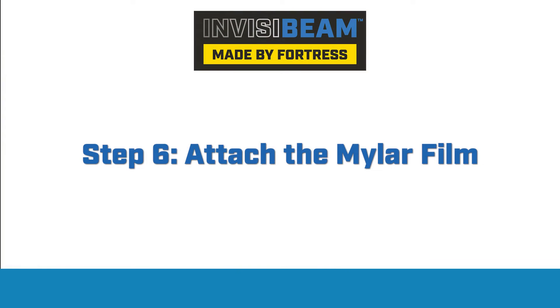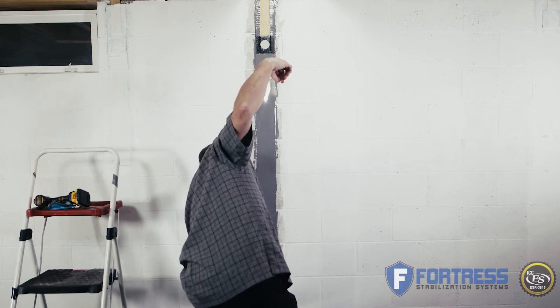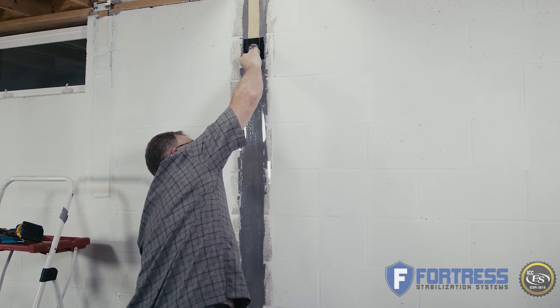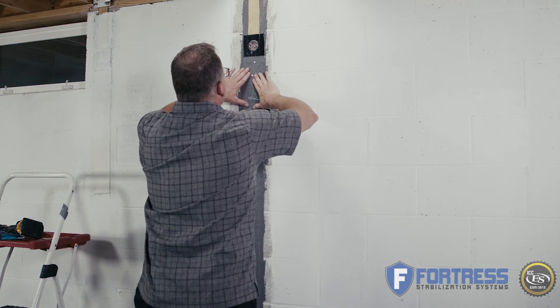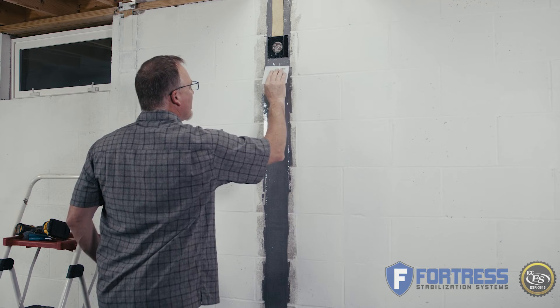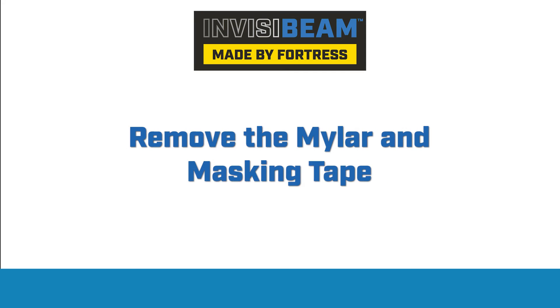A piece of mylar is used to create a manual vacuum lamination. This removes any air voids which can weaken the strength of the system, and also creates a smooth surface for future painting over the strap. Place the mylar along the strap and trowel it along the strap, pushing out any air bubbles. Ideally, leave the mylar on for a few hours or more, then peel it away and remove any remaining masking tape. Your installation is complete.